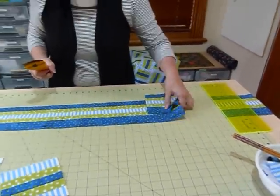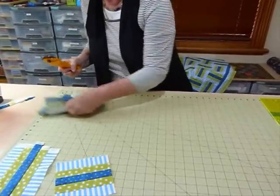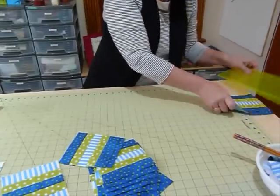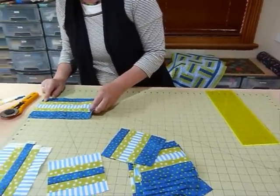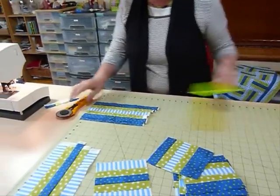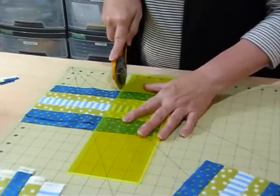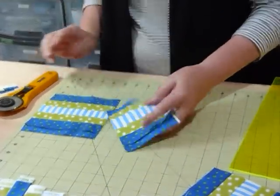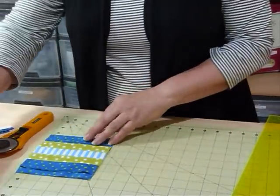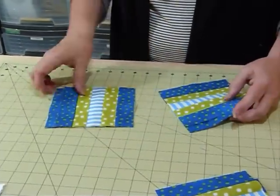I've gone as far as I can go on my board now so I'm going to pick them up and just bring the rest of the fabric because I should get another block out of what's left there. I'll bring it back to the beginning and I know I can get one more block out of there, so I'm going to come along the five and a half inches again. Out of a strip 42 inches wide I can get — I think it's seven blocks along that length because they're five and a half inches.